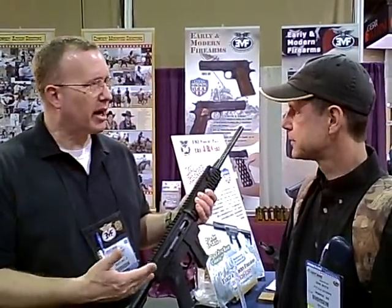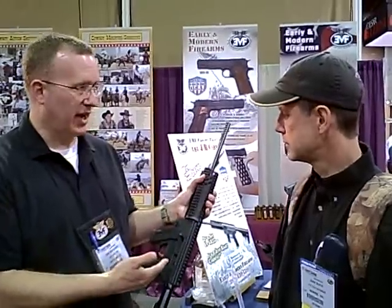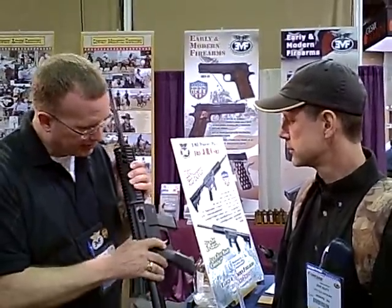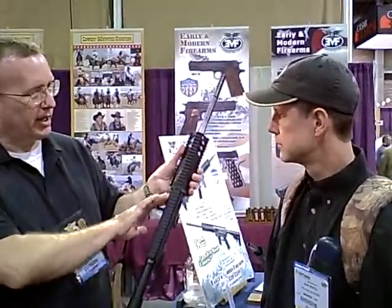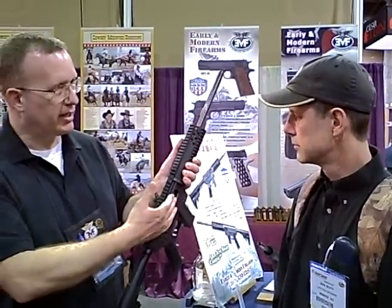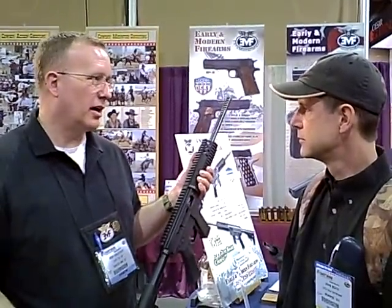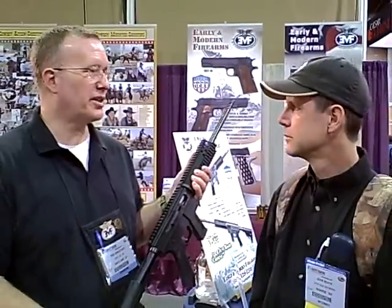You can also set it up for ejection on the right-hand side, as this one is, or on the left-hand side. Our ejection port cover also functions as our ejector, so it will flip from the left side to the right side. If you want a left-handed bolt, that is available on order.